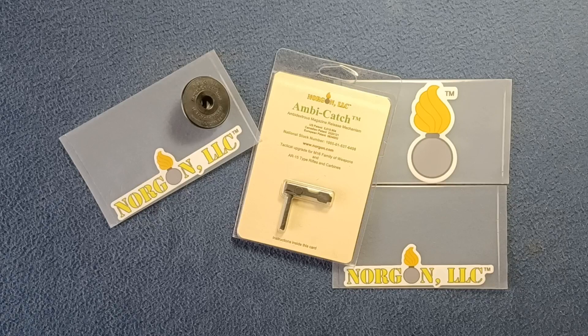Welcome back to another show-and-tell video. Today we're going to look at the one in the middle here — this is the Norgon Ambi-Catch, an ambidextrous magazine release lever, a drop-in replacement for the AR-15, M16, M4 type platforms. There's also a modification piece that extends the shaft, available for heavier platforms like the AR-10 and SR-25, which have a wider receiver dimension.